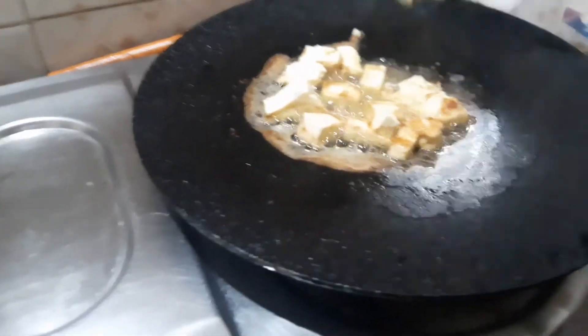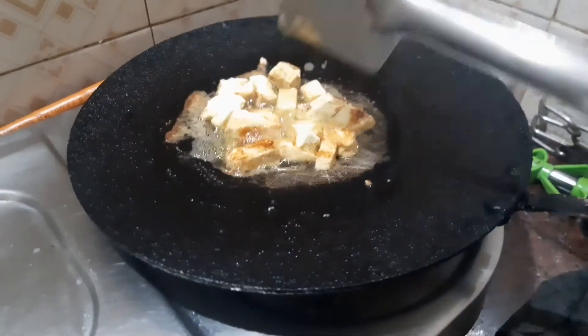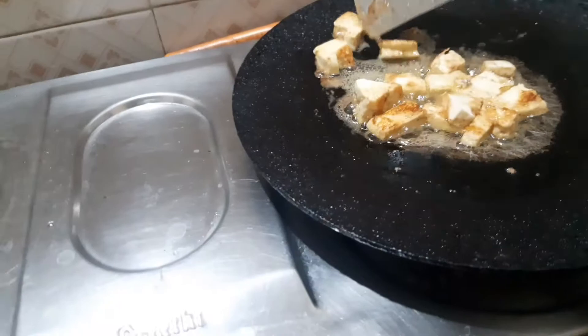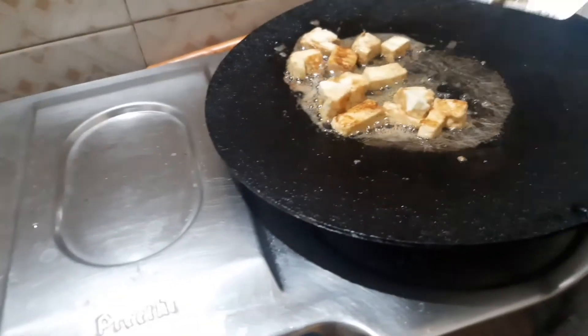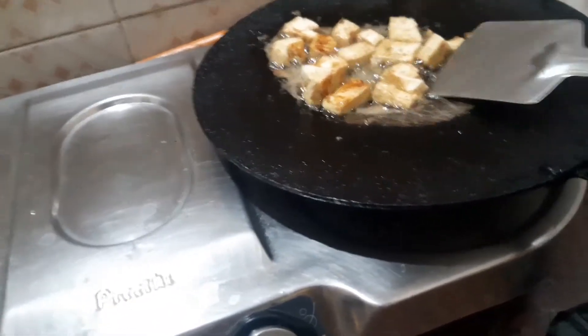This is a simple Palio lunch recipe with paneer. Paneer is also a good ingredient in a Palio diet. We will share more diet videos, diet charts, and paneer recipes on the channel. Check out other paneer recipes I have shared on the channel as well.